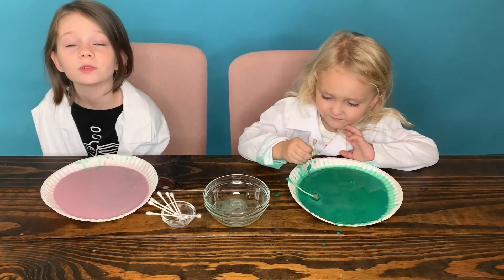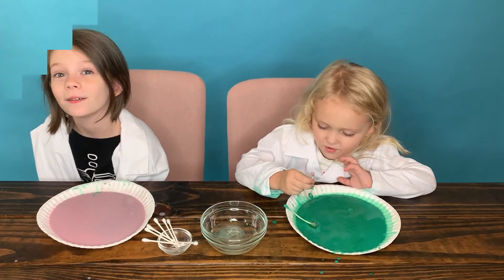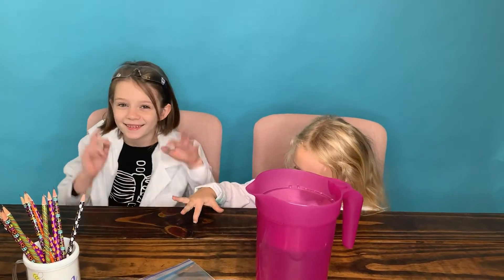Guys, bye! We'll see you in our next video. Hi guys, it's Sunshine. And today we're going to be doing a magic trick.